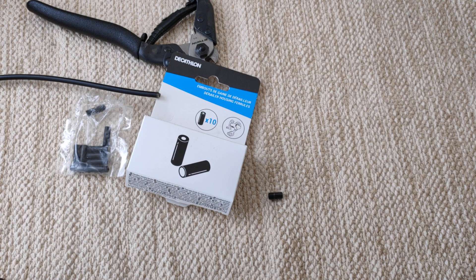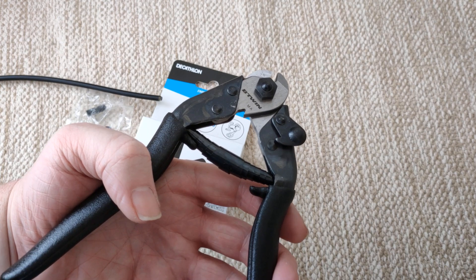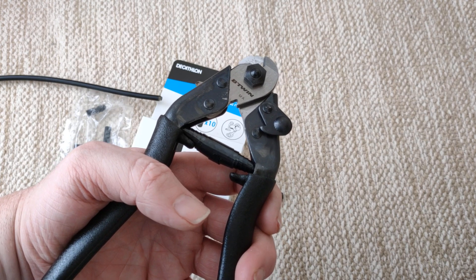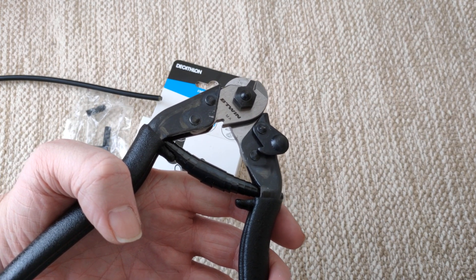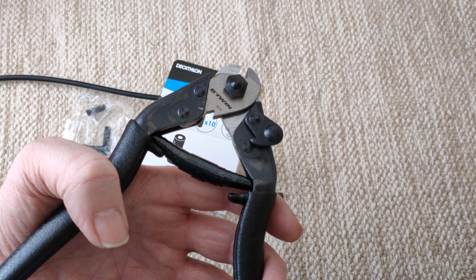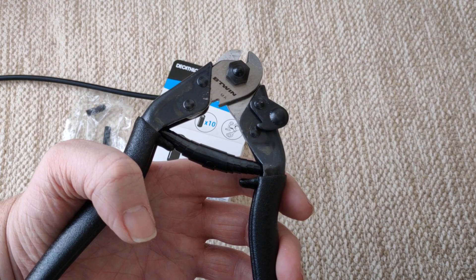Just a rant - we should be on wireless shifting by now. But it's like a thousand pounds minimum for SRAM or Shimano wireless. Ridiculous prices. Aptero have got a great one out which is about £300-£400, which is not far too dear. When is the day going to come when we're all on wireless shifting? It should be fifty pounds for a kit.